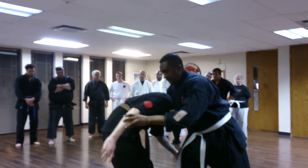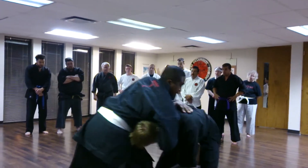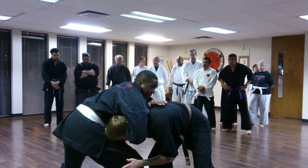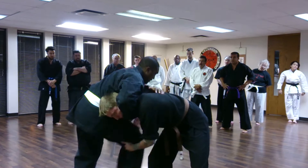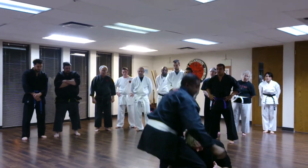He tries to grab my leg. I come underneath, step back. This is called a nose dive. I get his nose into my thigh and down. He grabs the leg tight, I go with it. I step behind, and then that's the lock.